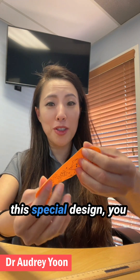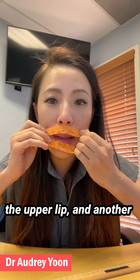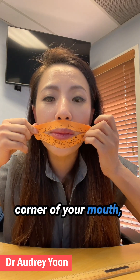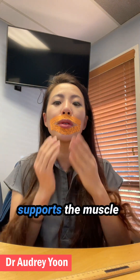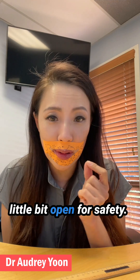This is a special design. You leave one layer on top of the upper lip and another layer below the lower lip, and then you stretch the corner of your mouth so that the KT tape supports the muscles around the lip, but leaves the mouth a little bit open for safety.